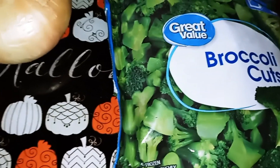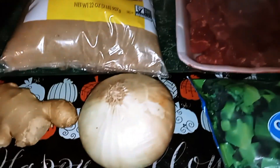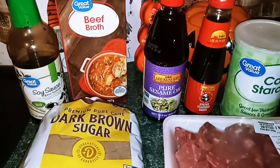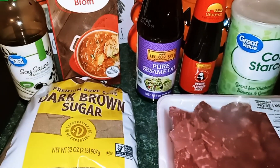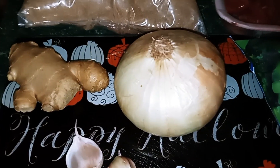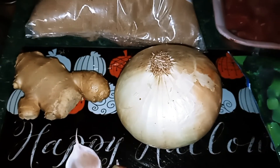Also need 1 onion cut into 6 chunks, 2 tablespoons of cornstarch, 1 tablespoon of sesame oil, 3 garlic cloves peeled and crushed, and 2 teaspoons of fresh ginger minced.